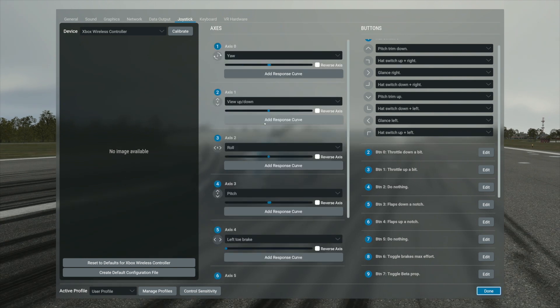I set my throttle on the A and B buttons. The A button is to throttle down a bit and the B button is to throttle up a bit. Flaps I set with the X and Y: pressing the X button drops the flaps down a bit and the Y button raises the flaps up a notch.